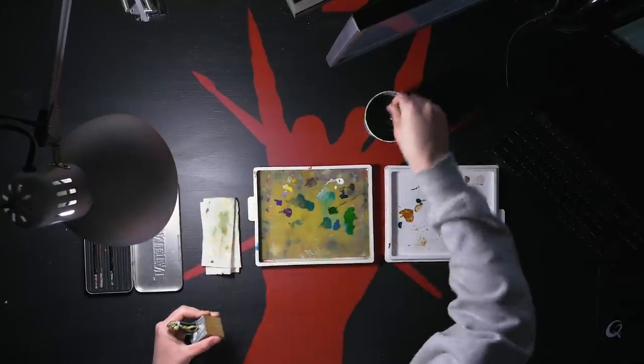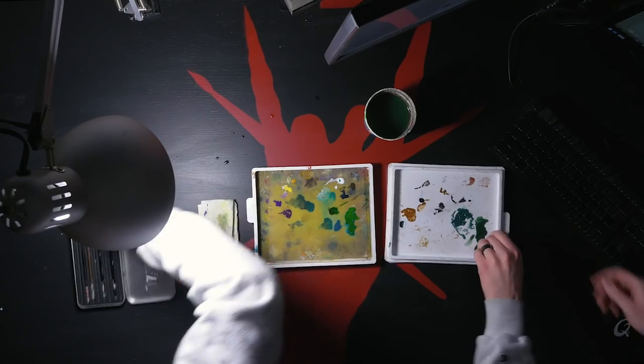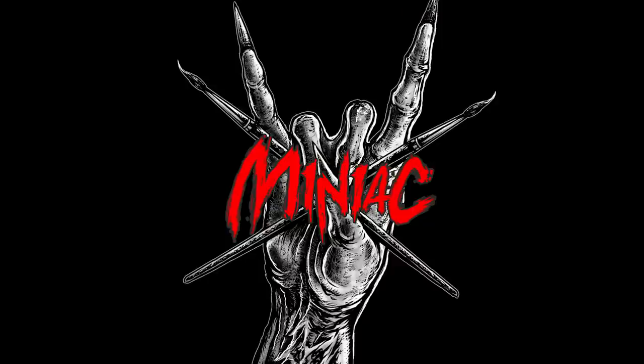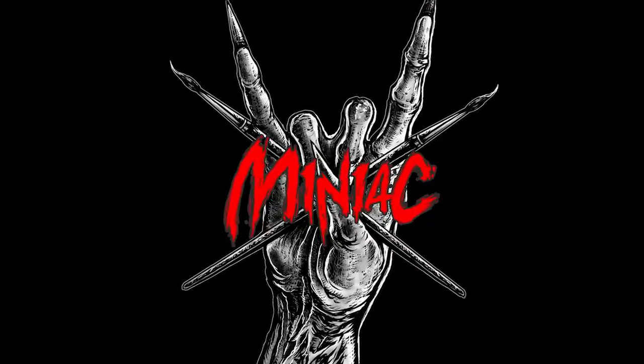My name's Scott the Miniature Maniac and today we're going to resume work on my Crystal Brush entry, Homecoming. We got about 10 or 11 weeks until Crystal Brush happens. Now that may seem like a lot of time but in the grand scheme of things it really isn't, so we got to start on this entry.